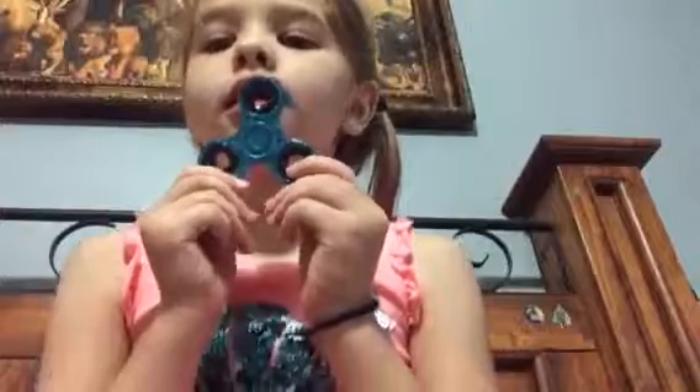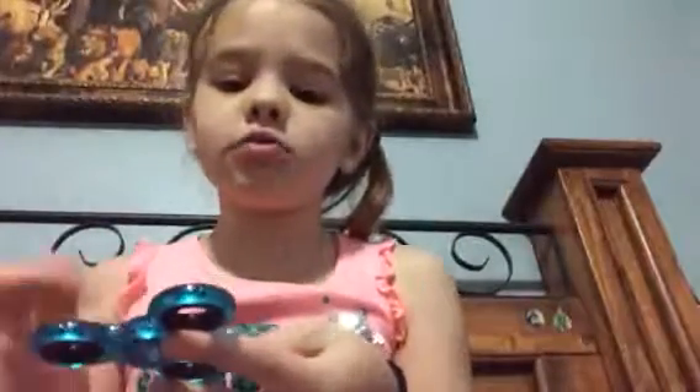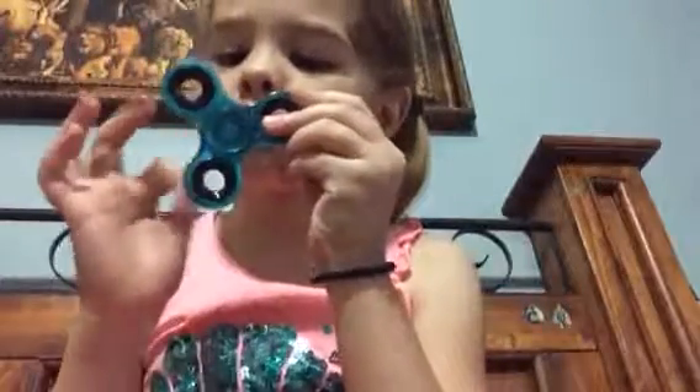Okay. So, the first fidget spinner — I'll choose this one. So this one, as you can tell, it's a fidget spinner. It has black bearings. It's so sparkly. It spins really good. It makes no sounds. And it is really cool. As you can tell, you can see the bearing. Can you see the bearing?